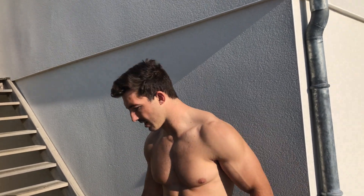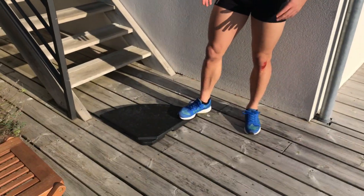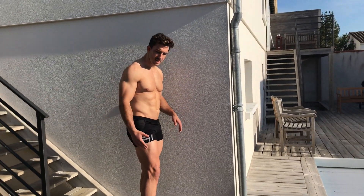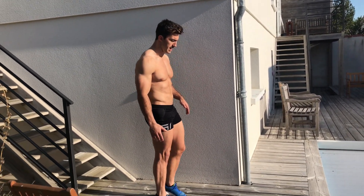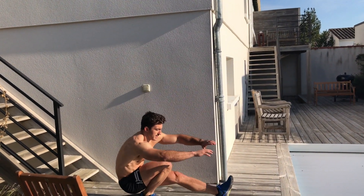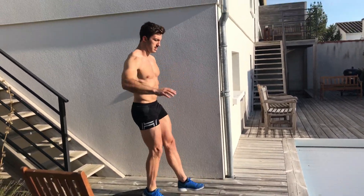This next exercise is quite difficult — it's called a pistol squat. I don't have the mobility in my ankles to do it properly, so I use something to elevate my heel at the bottom, which gives me the range of motion. It's a one-leg squat going all the way down — elevate your ankle, then it's a single leg squat with your ass to the grass, going down, touching, and back up.